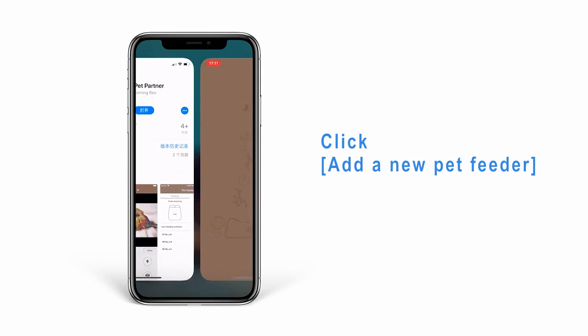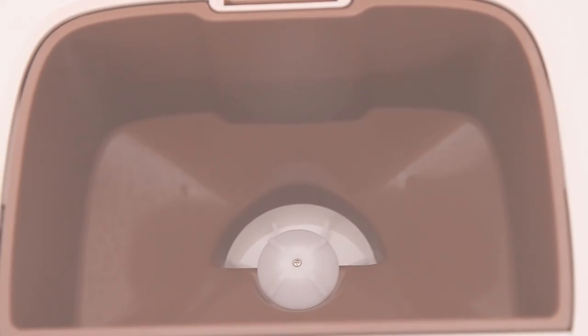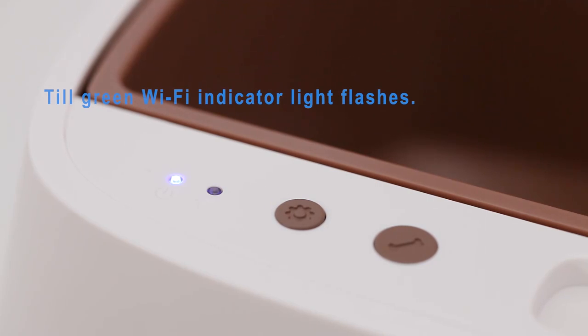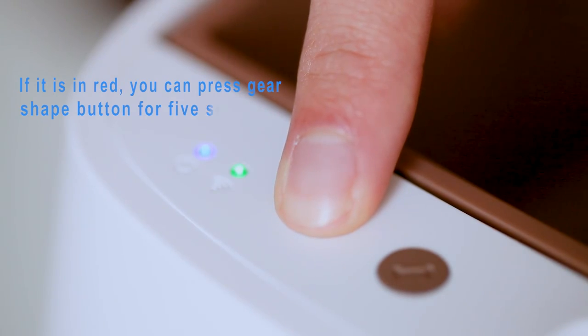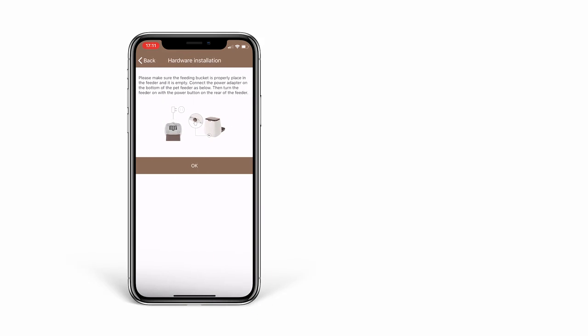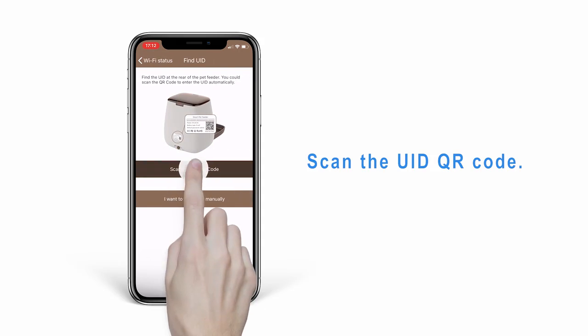Click 'Add a New Pet Feeder.' Wait about 30 seconds after turning the feeder on until the green Wi-Fi indicator light flashes. If it shows red, press and hold the Reset button for 5 seconds until you hear a reminder sound, and the feeder will restart.